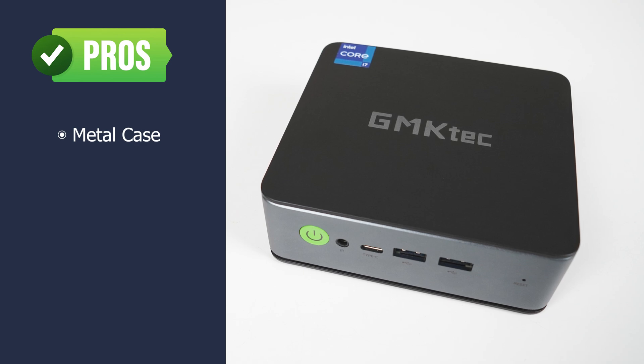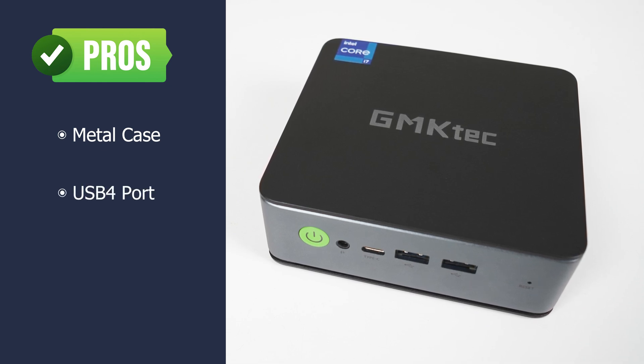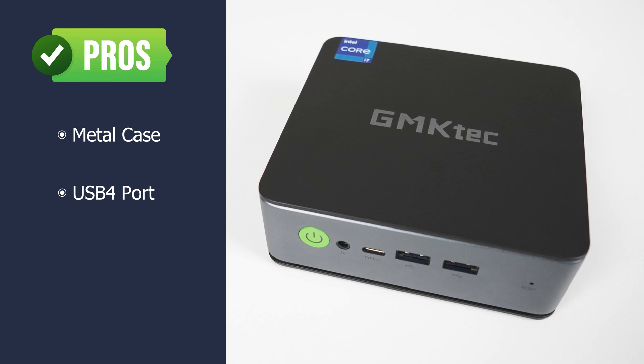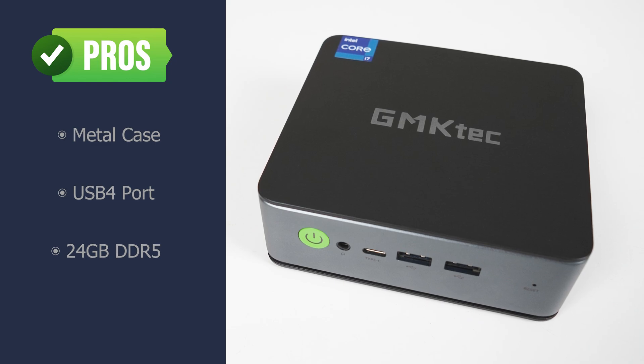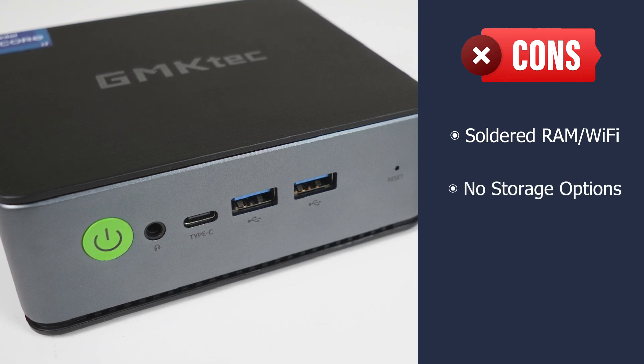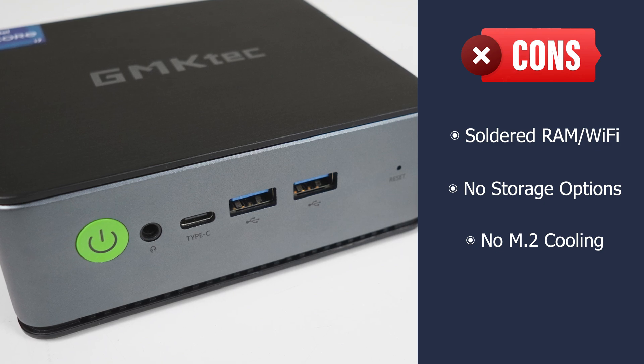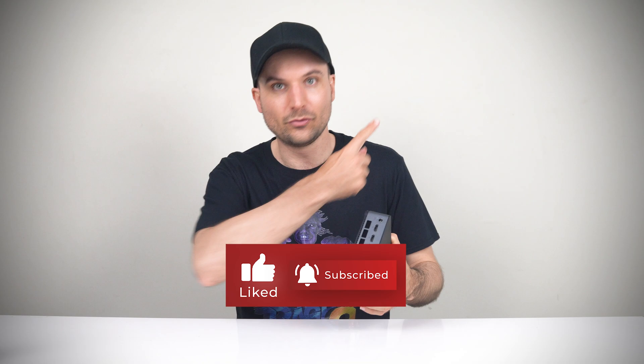Alright, so let's look at the pros and cons. The GM KTEC K3 Pro comes with a metal case, although it would be nice if the bottom was metal as well. The K3 Pro has a USB 4 port so you can use an eGPU or other Thunderbolt device. 24 GB of DDR5 memory by default is great to see, but that memory and Wi-Fi chip are soldered on, so no changes can be made. There's also no further storage expansion — no additional M.2 slot or 2.5-inch drive, and the M.2 drive runs hot with no dedicated cooling. The GM KTEC NUCBOX K3 Pro is a pretty good Intel CPU mini PC option with USB 4, especially nice for video editing. Graphics performance trails the K2, so that might be the better option if you want to game.